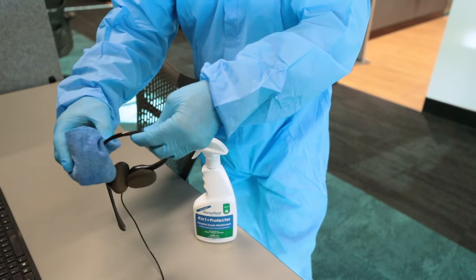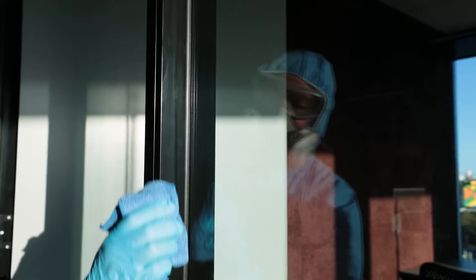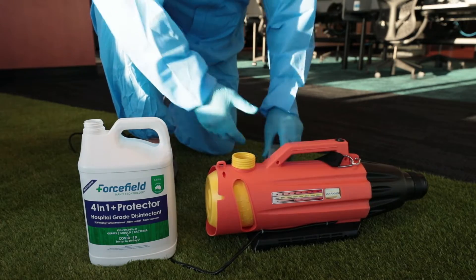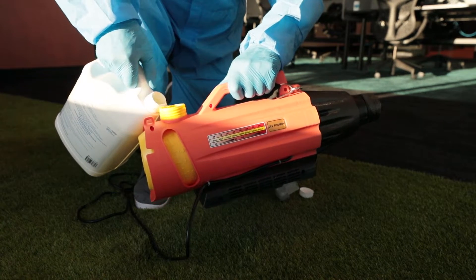ForceField 4-in-1 disinfectant is listed by the TGA to kill COVID for up to 30 days from a single treatment. By using an ultra low volume fogging unit, the nanotechnology solution reaches every nook and cranny and actually bonds to the surface.